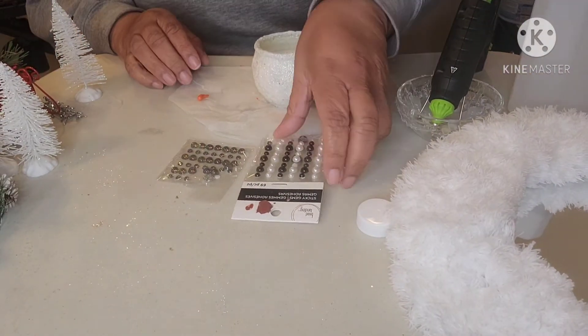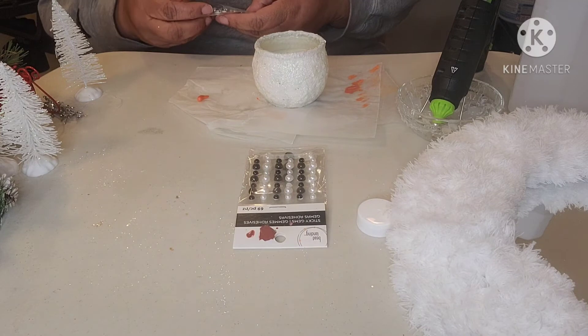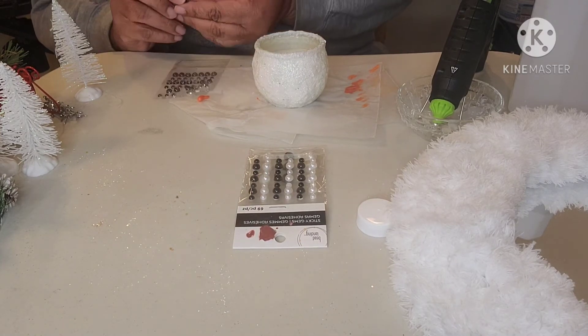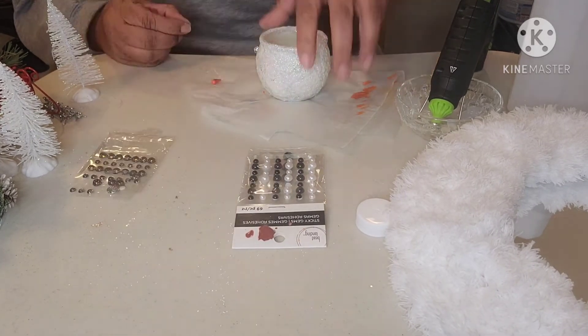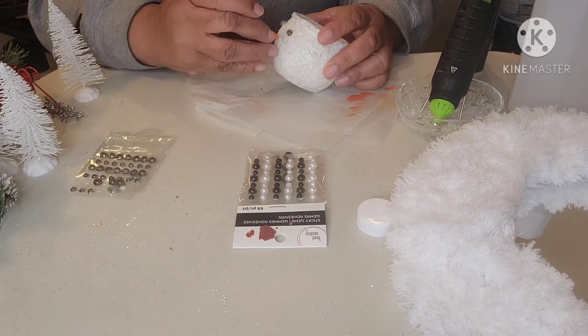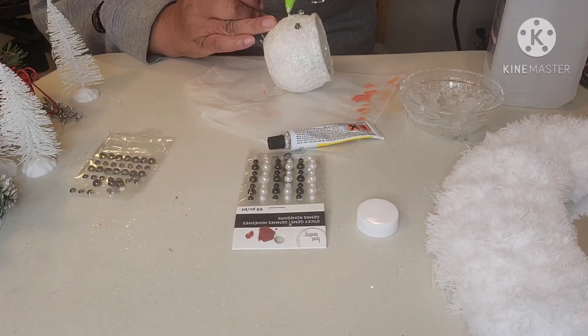After placing the block where it needed to go, I moved forward with adding the snowman face. The nose was made using air-dry clay. A coat of orange paint was added to the nose. The stick-on beads used for the eyes and mouth were purchased from Michael's. I stuck the eyes on to gauge where the nose should go. I used fix-all and hot glue to attach the nose.